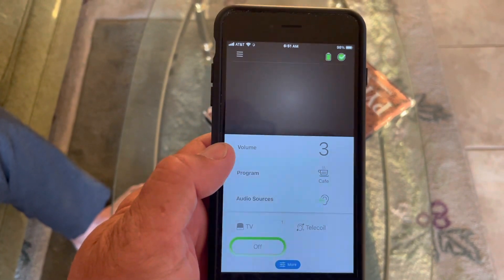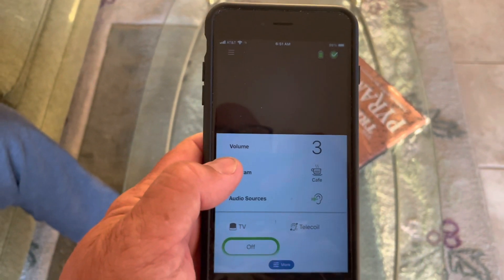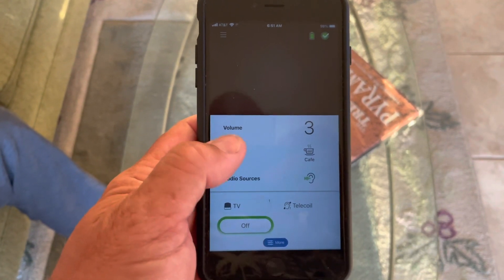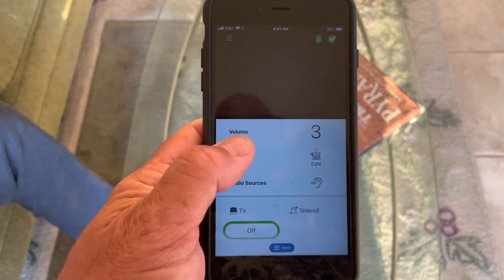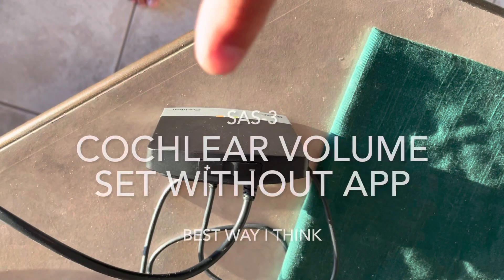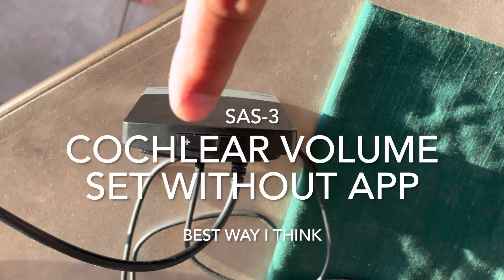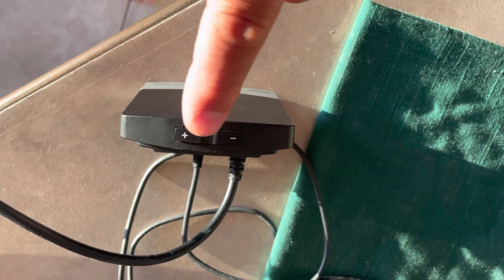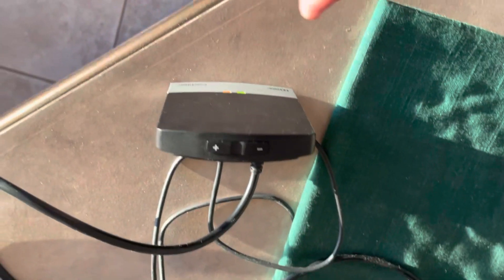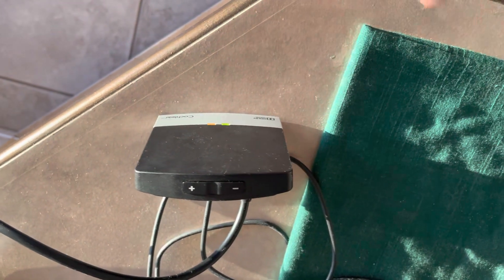I don't recommend adjusting the volume in the app — this volume is set for my dad's regular hearing aid settings, and that may be different for the TV. It's best to leave it at the default volume. In this case he chose volume level three. Just tune the volume on the device itself, and it will probably stay where it is. There is a remote for this, but you probably don't need it.